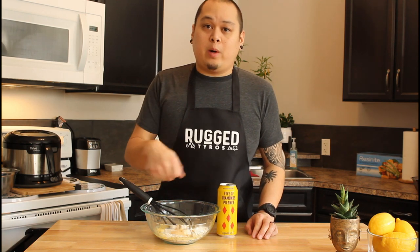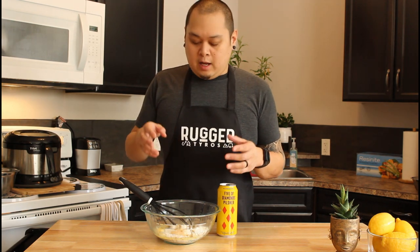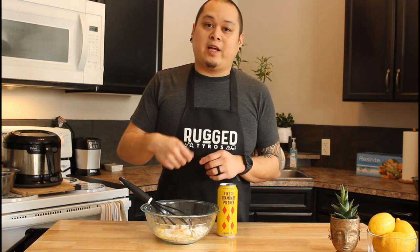Now this is kind of where the magic happens. You're going to take your beer and slowly pour it as you whisk — that way you can get the right consistency. When I used to work in a restaurant as a line cook, I learned from a friend that the best consistency is when you start getting ribbons.